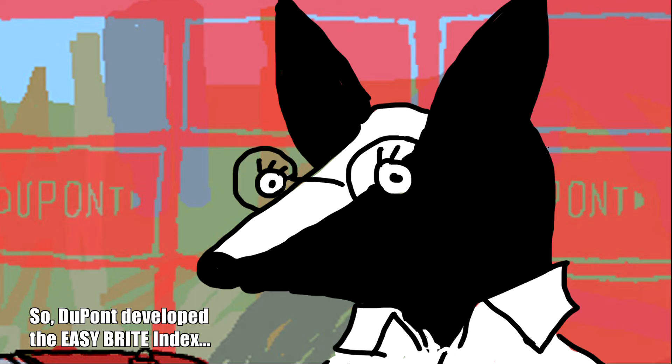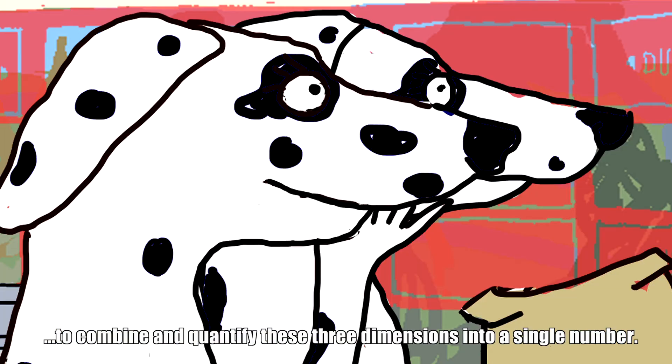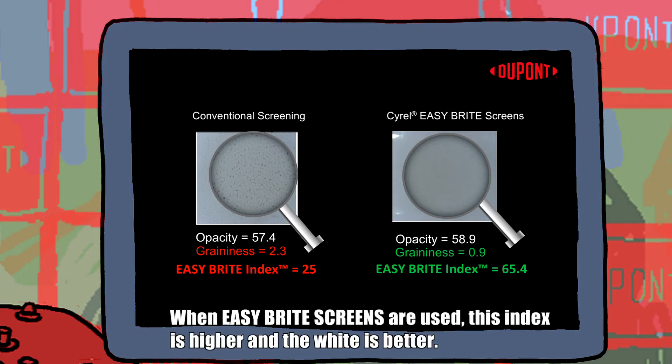So, DuPont developed the Easy Bright Index to combine and quantify these three dimensions into a single number. When Easy Bright Screens are used, this index is higher and the white is better.